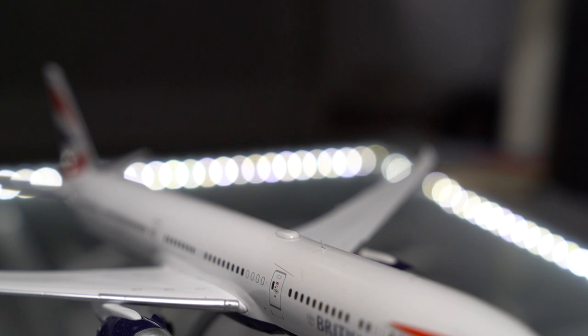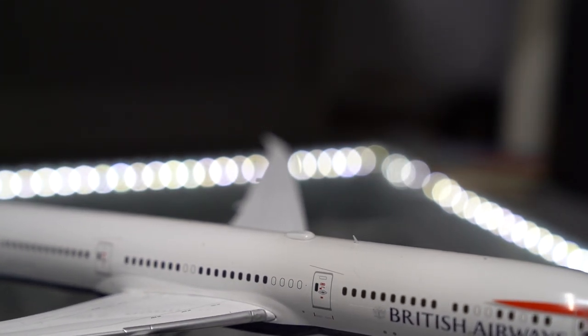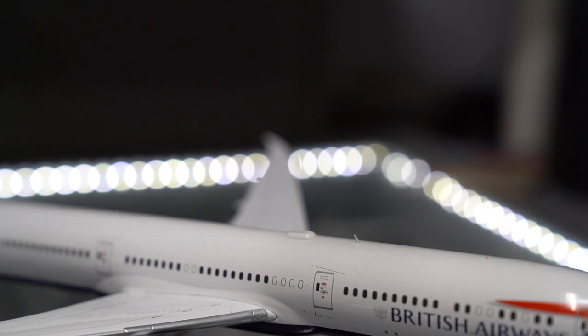One interesting detail on this airplane is that we've got a little dome on the top of the aircraft. I don't know what it's for — it could be for in-flight wifi or all sorts of things, but maybe someone in the comments will know. Either way, it's good to see that on the model.